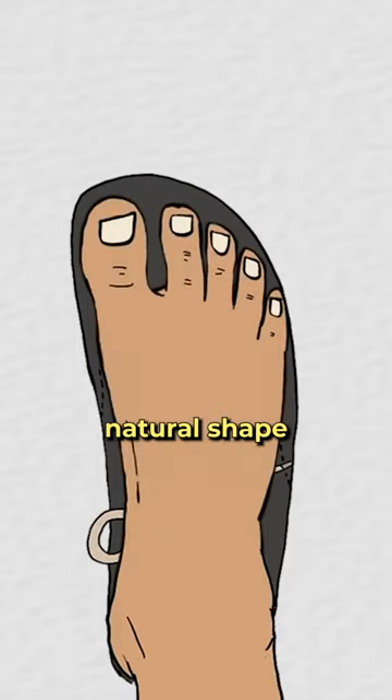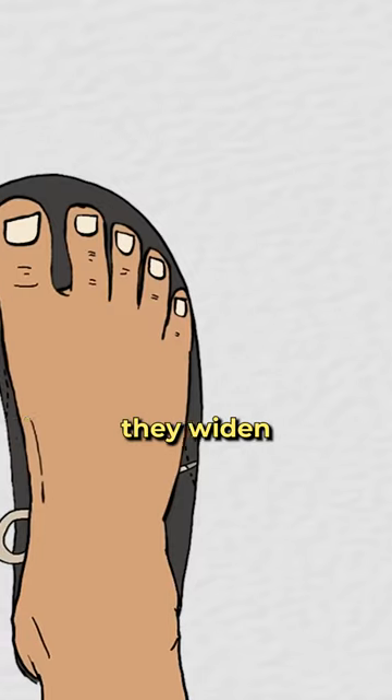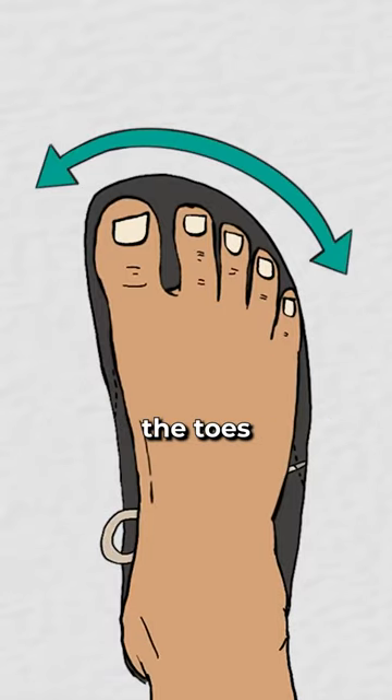Barefoot shoes preserve the natural shape of the forefoot because instead of narrowing to a point like most shoes, they widen at the end, allowing all the toes to remain in their proper alignment.